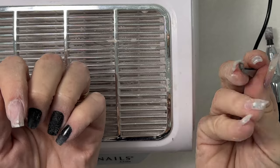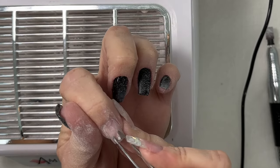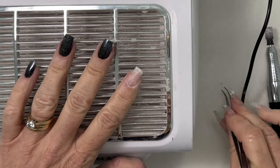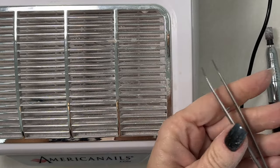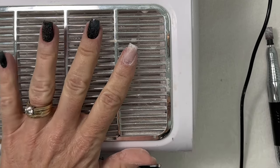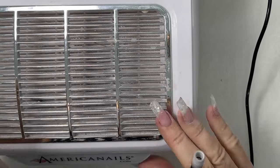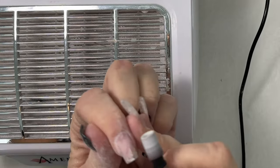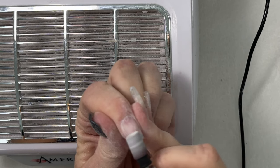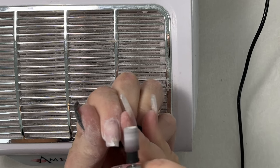Using my fine tip curved tweezers, I can easily remove the crystals. Now, using my medium sanding band, I am going to remove the extra gel from the surface of the nail and smooth everything out.